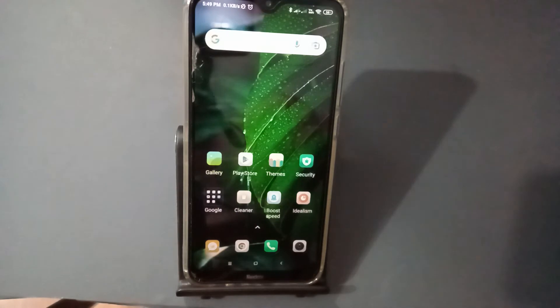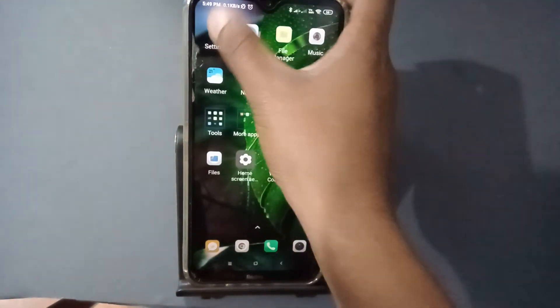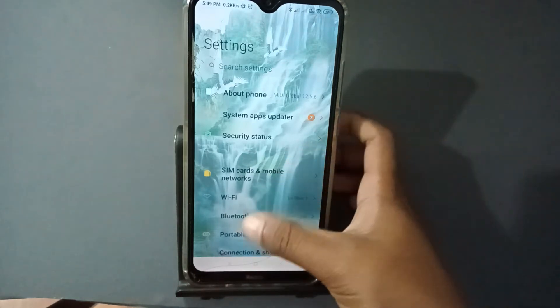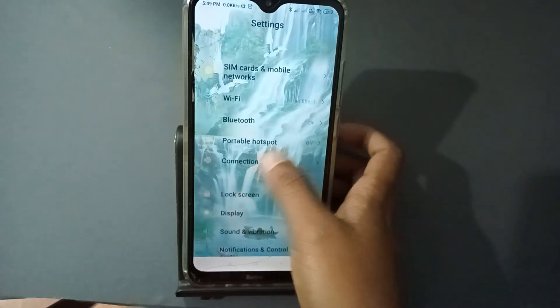First of all, we have to go to the Settings and press Settings. Then we have to scroll down and press Connection and Settings.